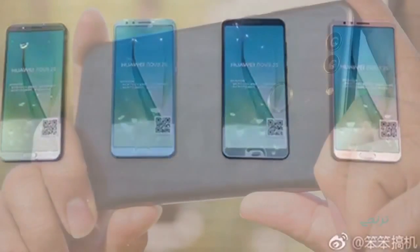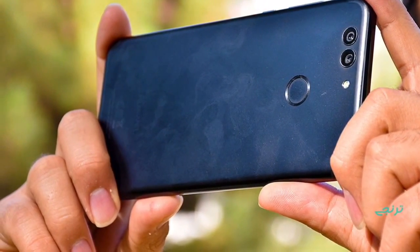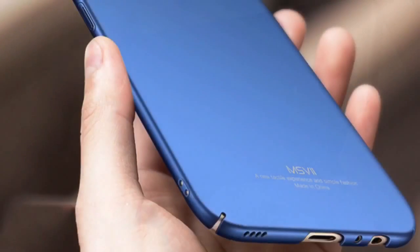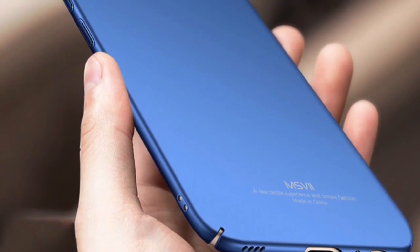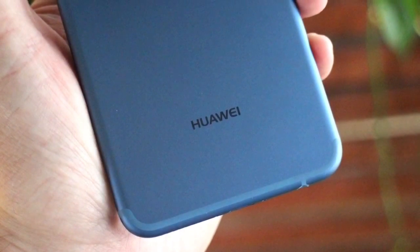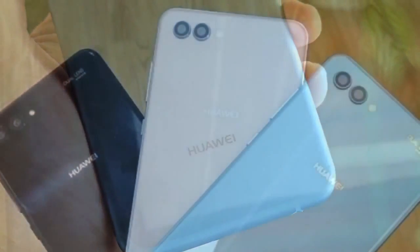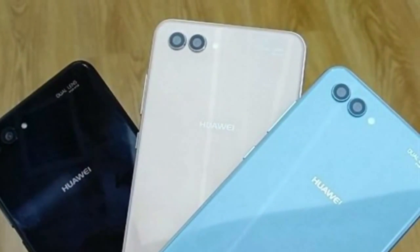The video shows the device having a glass back, dual cameras both at the front and rear sides, and a full-view 18:9 screen at the front. Despite the high screen-to-body ratio, the smartphone still features a front-facing home button and fingerprint sensor, just like the Honor View 10.